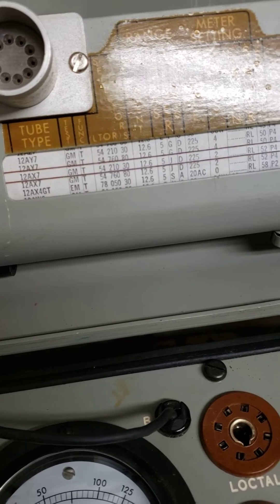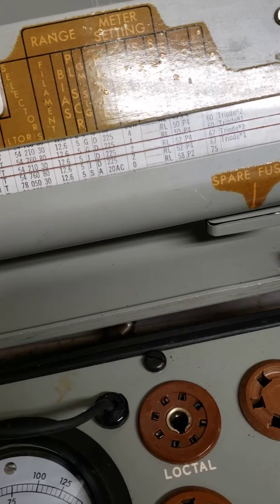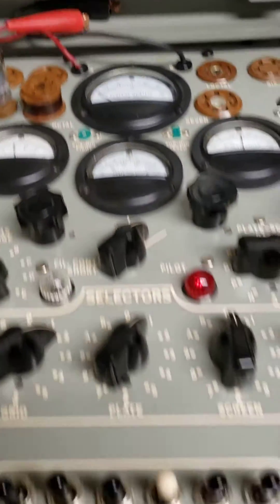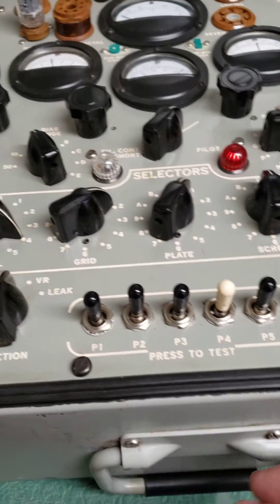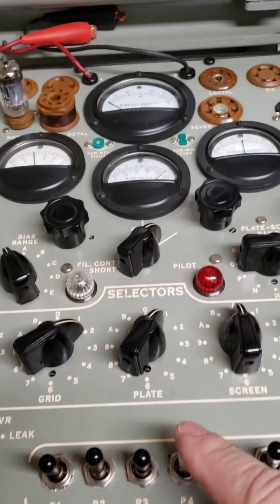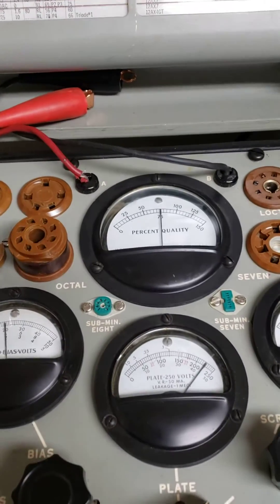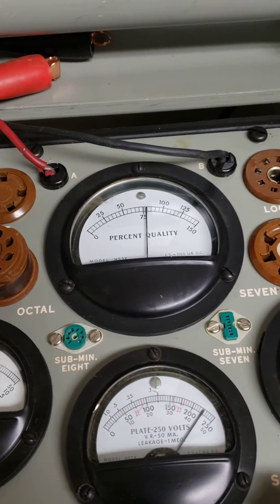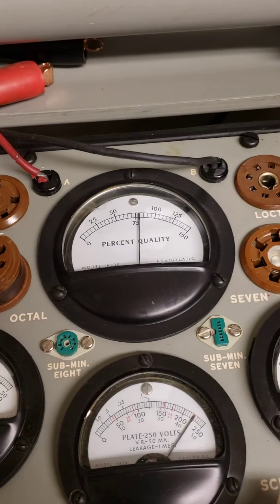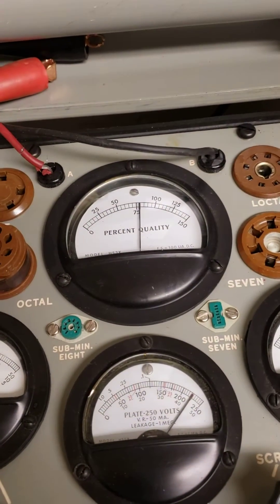The roll chart talks about the positions — it's quite easy to do. Anything above 67 is considered good. You depress P4, which is one of the switches that holds itself down. I'll switch that down now, and you'll see the percent meter. Anything above 62 is good, and as you can see, this one is above 75, so it's definitely a good tube.